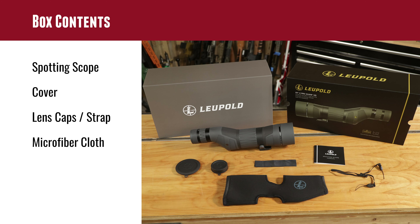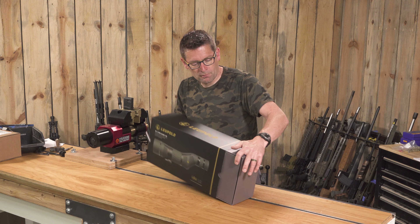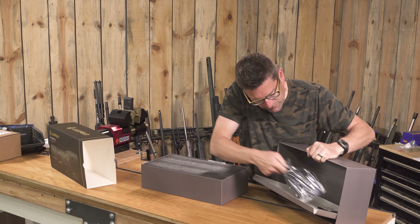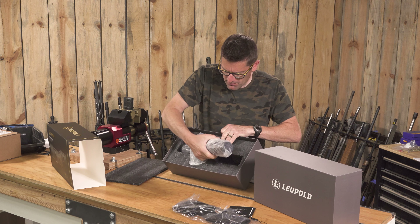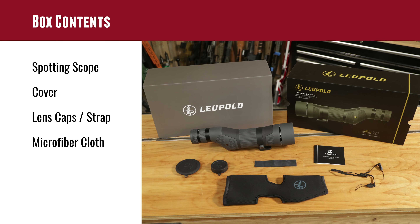In terms of what's included, we did unbox this and it's got all of the standard and nice-to-have features. Obviously the scope itself, it's got a neoprene cover, comes with rubber caps and a strap for those, and also a microfiber cloth.